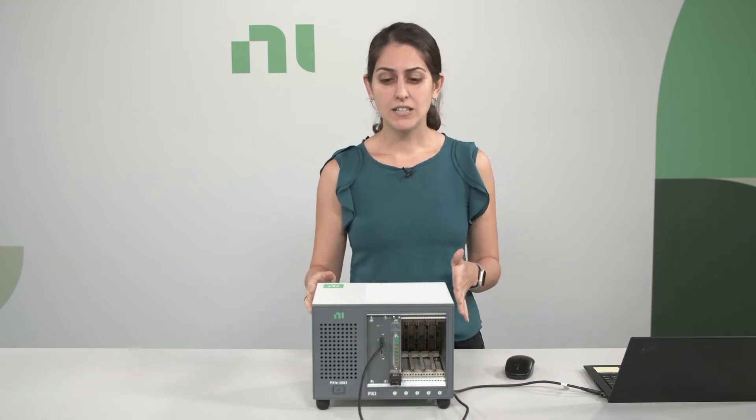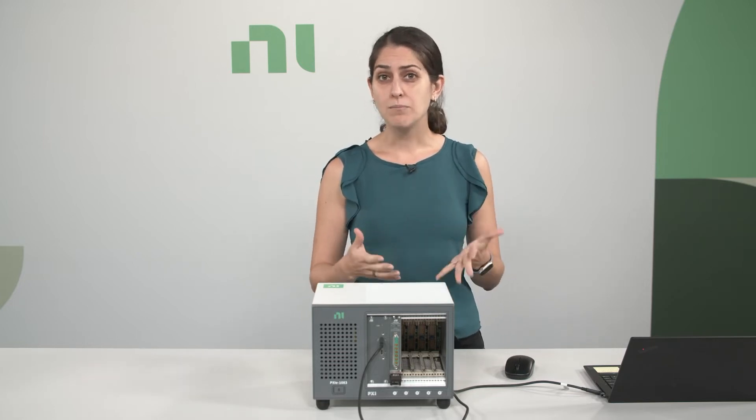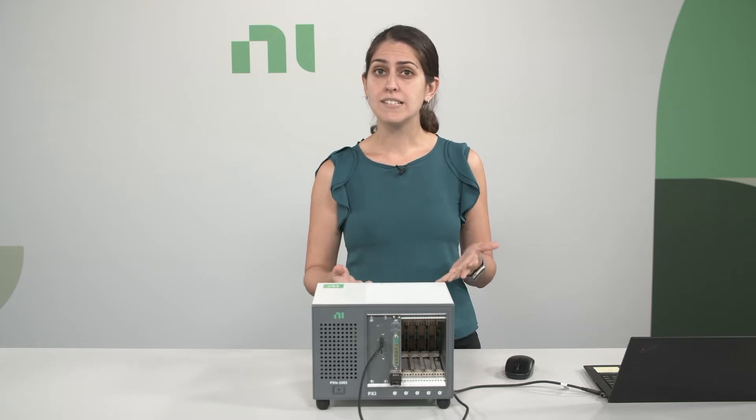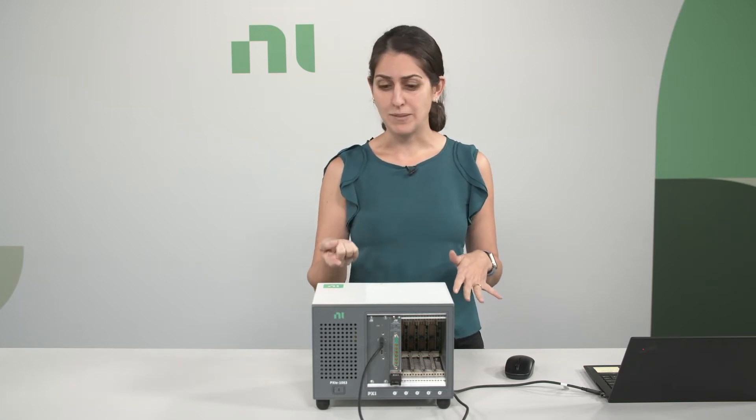The bundle also includes a PXI LCR meter, and depending on which model number you select, it could have up to 2 MHz of bandwidth and up to 40 V DC range. The PXI LCR meter is a first of its kind — a single instrument that includes both an SMU and an LCR meter. Its key features include high channel density, high speed, and precision with femtofarad and femtoampere class measurements.